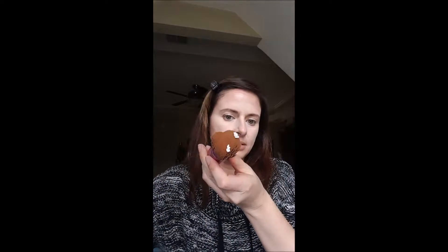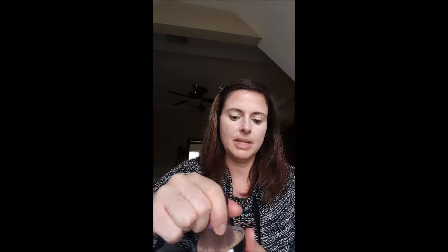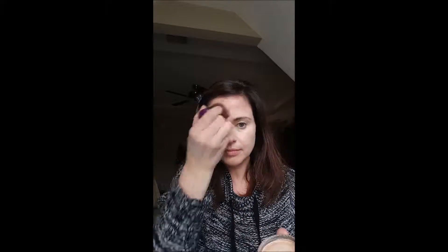I just dumped it on the floor - that's okay. I'm going to use our foundation brush and I'm going to put just two pumps of our moisture prep on here. Mix. This is where you'll blend in your lines from your concealer.